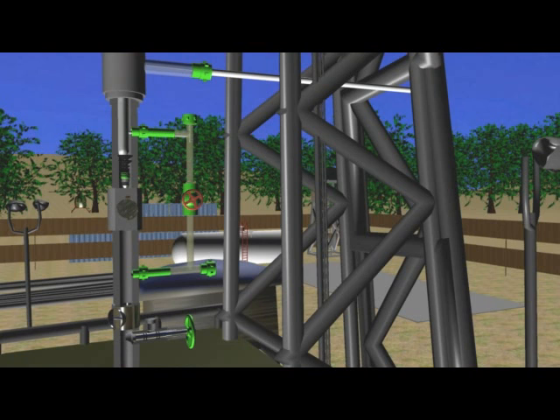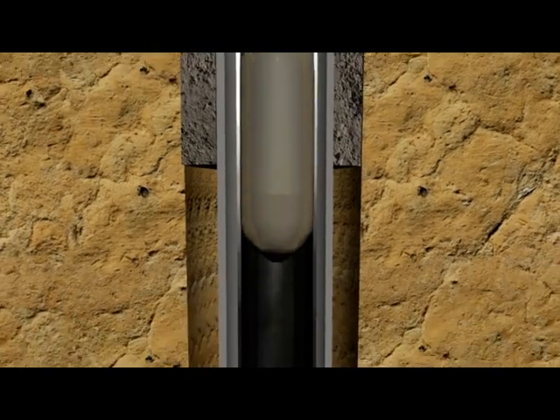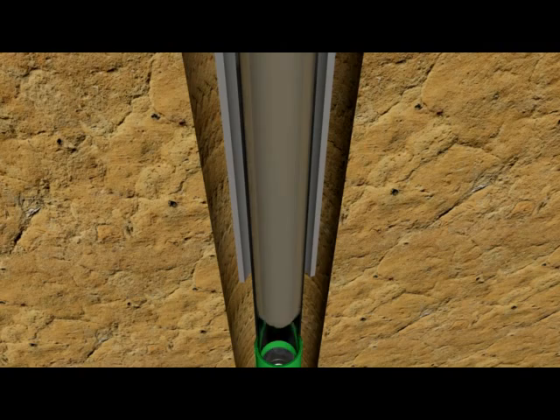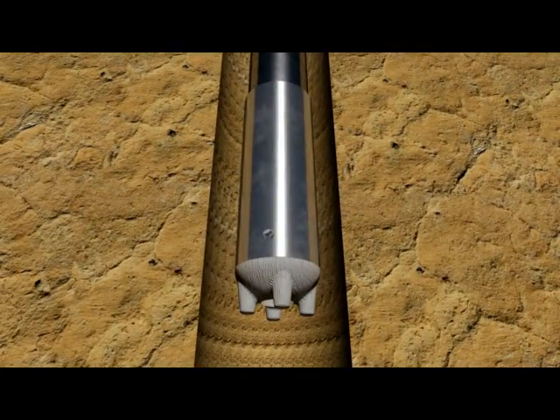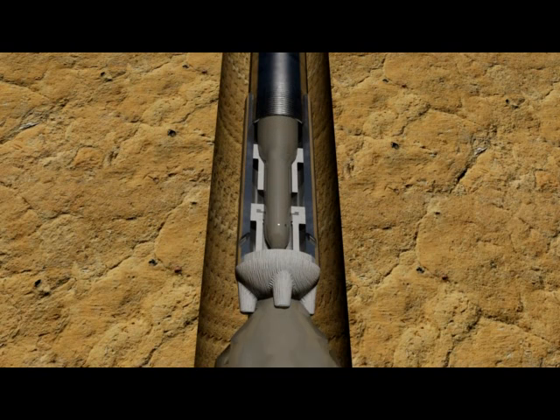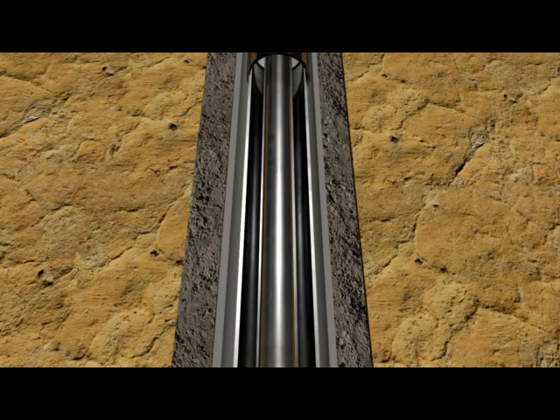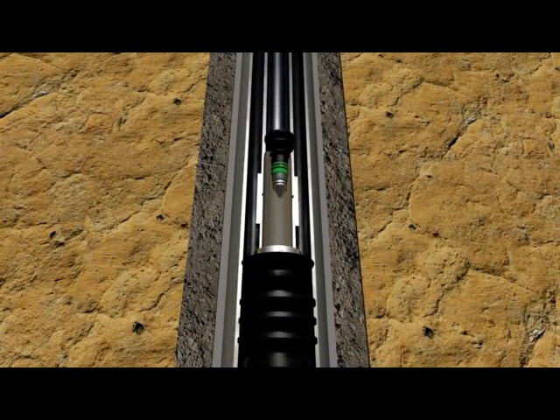The liner can now be cemented. While keeping the running string in compression, cement is pumped down the drill pipe into the liner through the bypass cementing manifold of our compact top drive cementing head. Float valves at the liner shoe will prevent cement from U-tubing back inside the liner. Once the proper amount of cement has been displaced, a drill pipe wiper plug is released from surface by a rotating valve in the cementing head. It will separate the cement from the displacement fluid and wipe the inside of the drill pipe clean of cement.